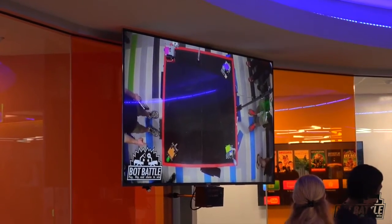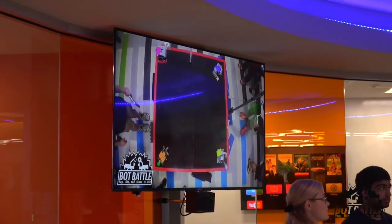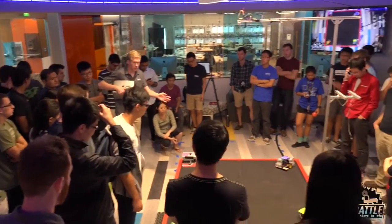For the BattleBots, we wanted to live stream an overhead camera to all screens in the TEC so people working for the next round could stay in tune with the action.